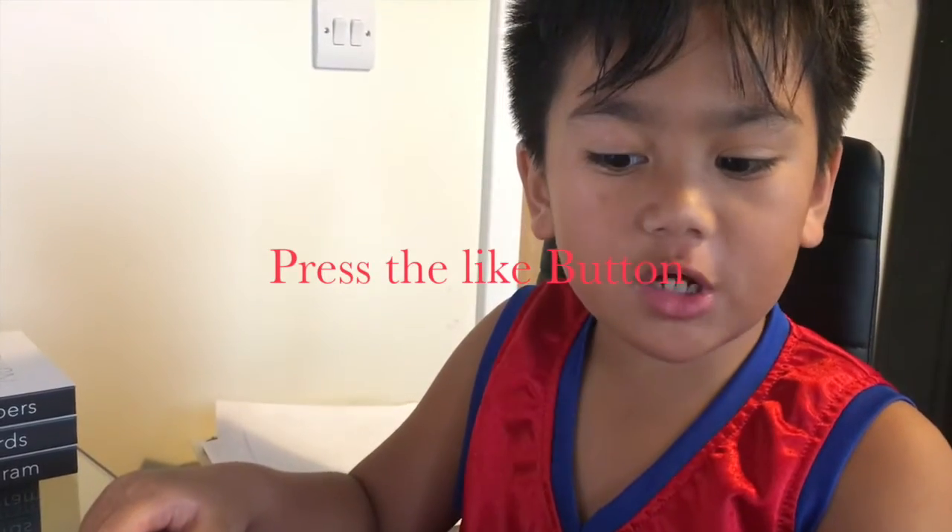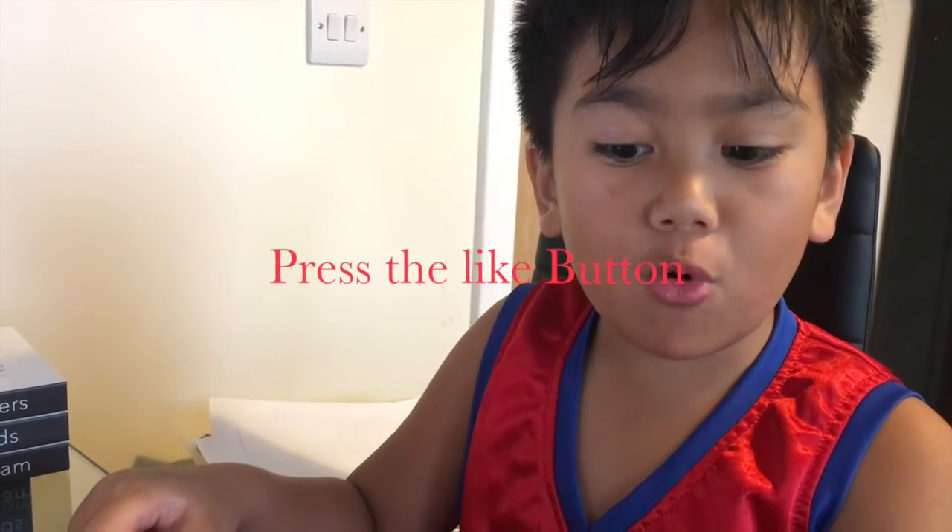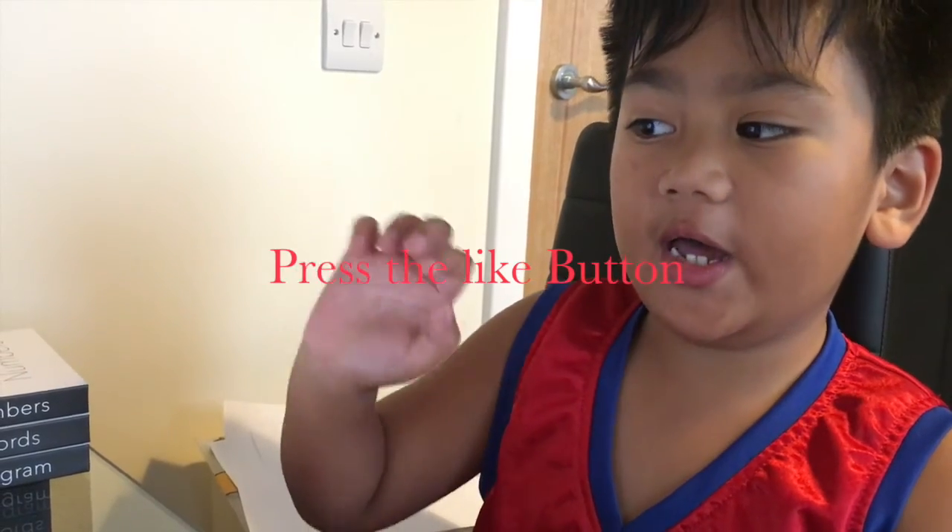Now let's just get off. Guys, thank you for watching. Look out for more Osmo videos. Bye bye.